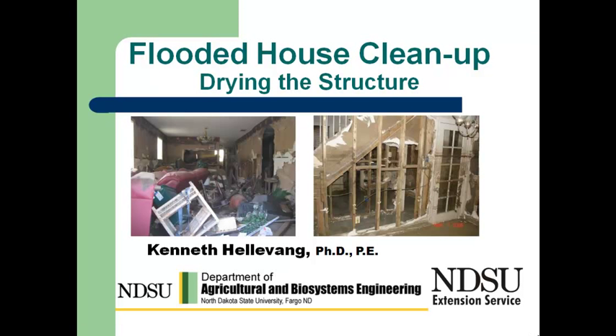This is Ken Hellevang, Agricultural Engineer with the NDSU Extension Service. We're looking at a series of clips on cleaning a flooded house, and this is the final of five video clips in the series. This one is on drying the structure.